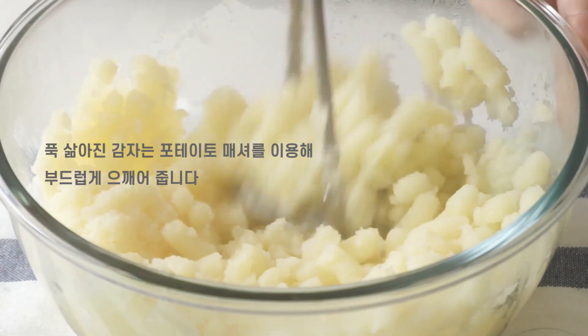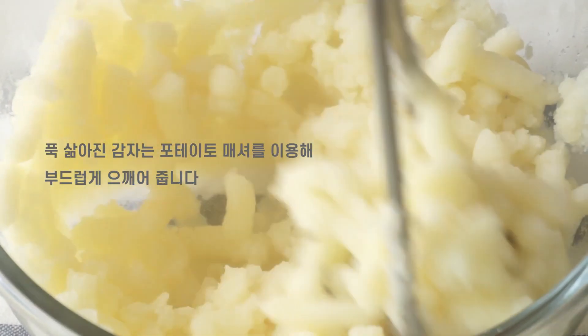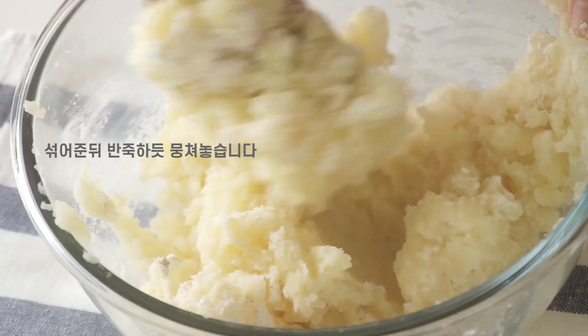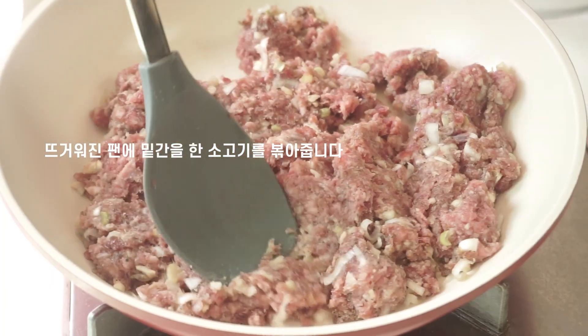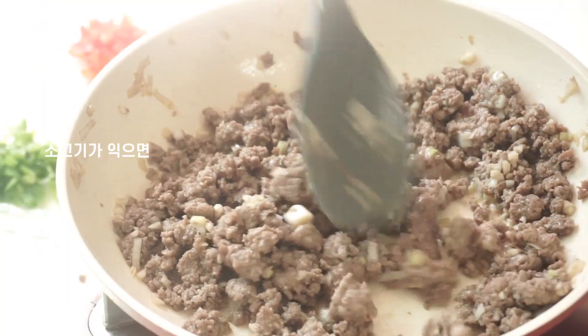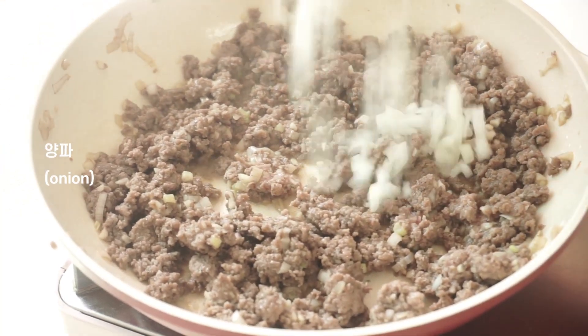Add flour and mix intensively for 10 minutes. Add seasoning, the juice, and their ingredients. Add oil. Simmer. Mix. Put the eggs in.